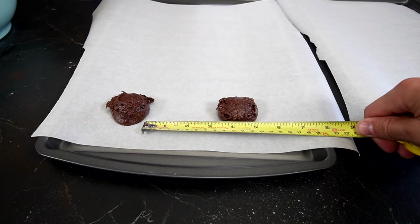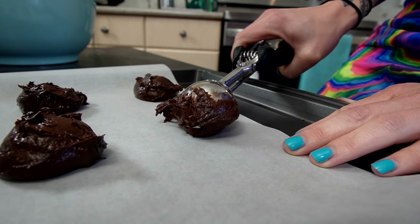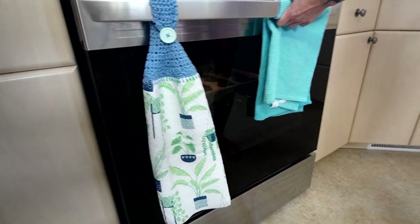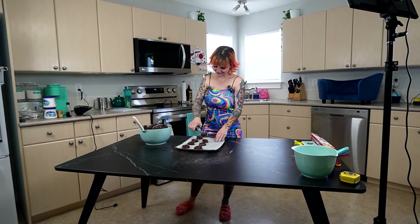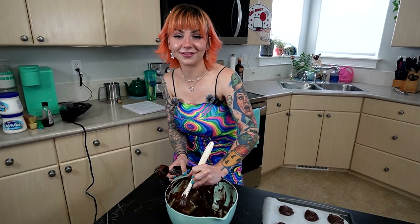I'm baked as heck right now, leave me alone. That's like three and a half inches. Ta-da! We're gonna put this in the oven for 11 minutes. Slid right in there. I'm gonna make as many whoopie pie cookies as I can out of it. We're not gonna waste any food around here.